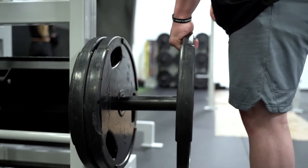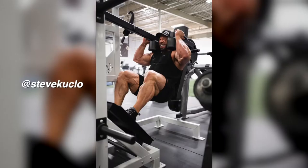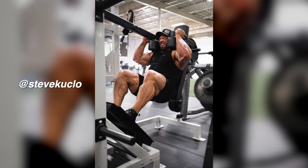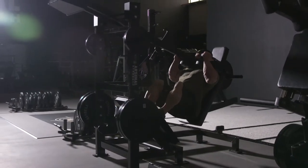Beth Francis Powerhouse Gym in New York has one, Dragon's Lair in Las Vegas has got one, we've got one. And there's a reason top athletes in the world like Steve Kuklo, Flex Lewis, and even some of your favorite actors like The Rock like to use Arsenal Strength, and specifically the Pendulum Squat, in their training.